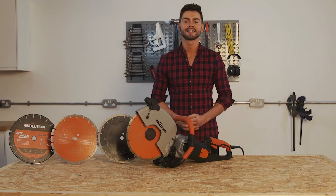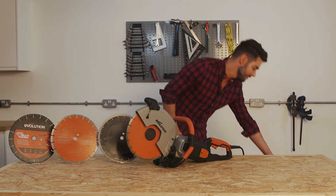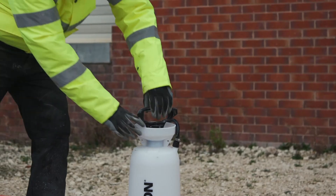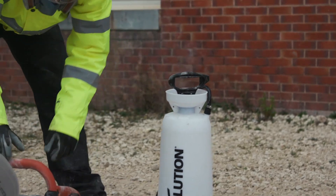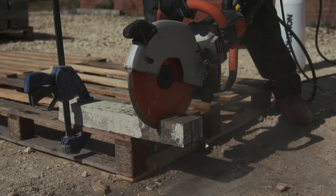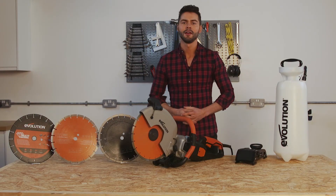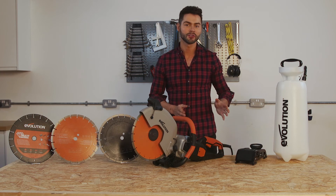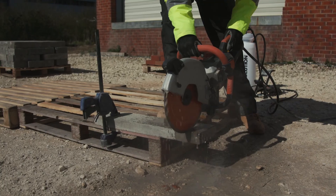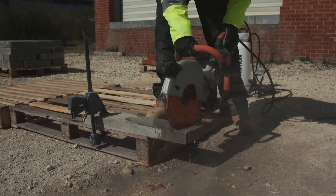Now onto the optional accessories to further enhance the water suppression capabilities of the saw. There's a 15 meter water suppression hand pump, giving you a high capacity of water and reducing refill time — a great option when undertaking more prolonged work around the site. There's also a 15 liter water suppression foot pump, which gives you hands-free water pressure, allowing you to keep your posture correct during the cut and allowing for continuous cutting without fatigue.